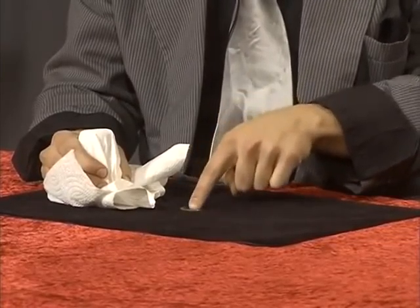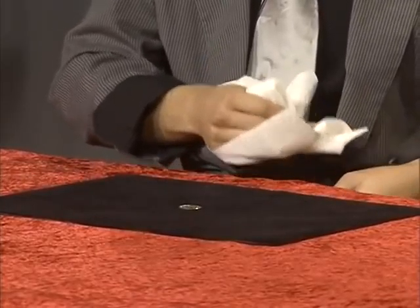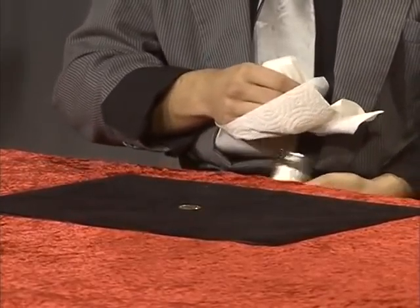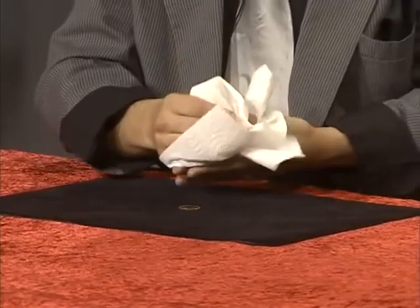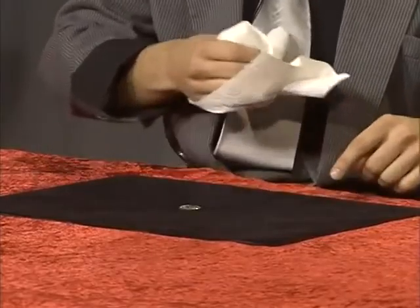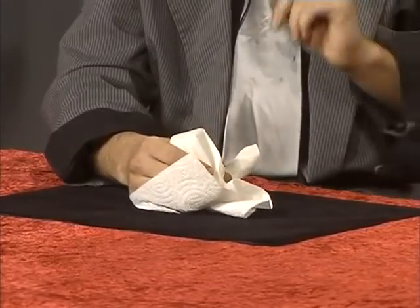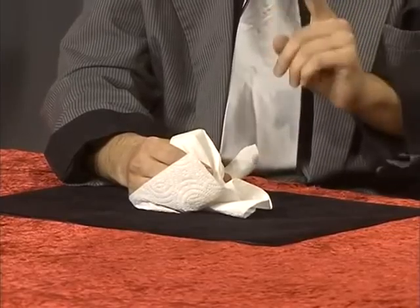I use misdirection. I tell everybody that I am going to make the quarter disappear, so they will look at this place. When they see that the quarter did not disappear, I actually take it and I let the salt drop onto my lap. But I do not squish the napkin. Watch.